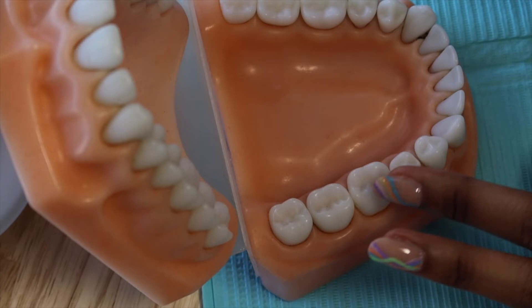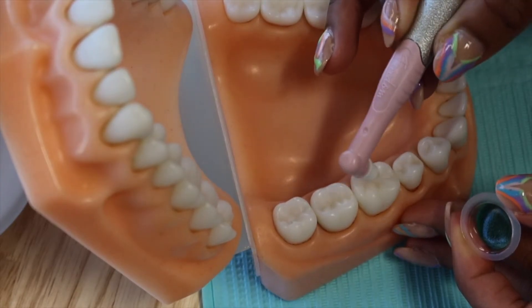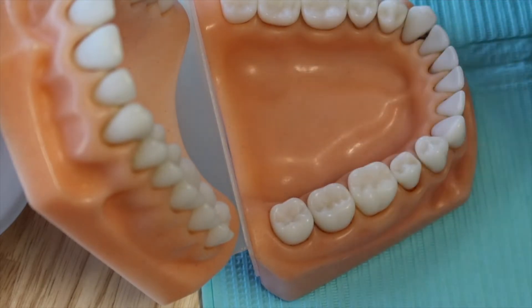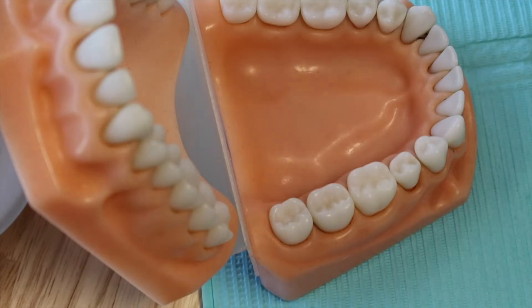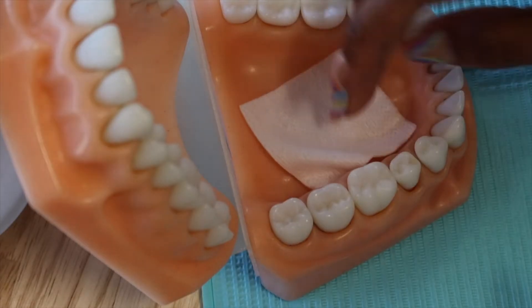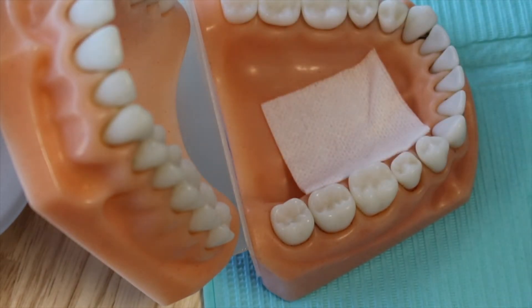Beginning in a controlled environment, I usually start by polishing the occlusal surfaces — since there's no debris on the typodont I'll just demonstrate the motion, but I'll actually do it in the mouth in a second. Next you want to dry the tooth. You'll clean it and dry it. At this point in the mouth I'd place something to control the environment — the tongue would be there along with a lot of liquid — so I'll place that isolation now and act like there's some liquid.